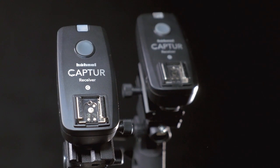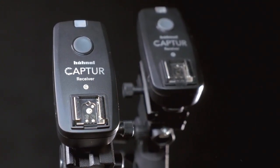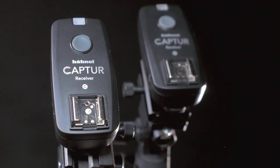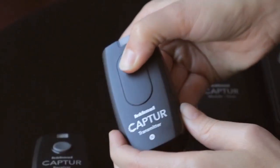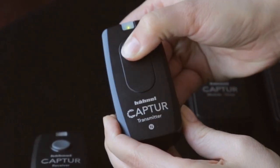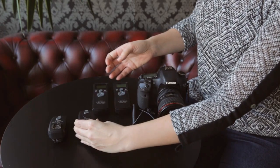Additional receivers will need to be digitally channel matched and synced to work on the same frequencies as your transmitter. To do this, make sure your transmitter and all of your receivers are turned off, then keep the button pushed down while turning the transmitter on. You will see a flashing green light — release the button on the transmitter.